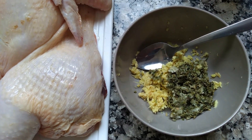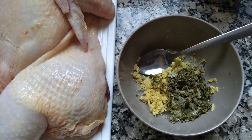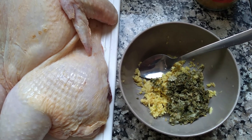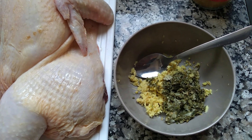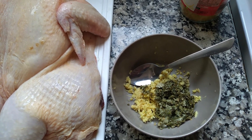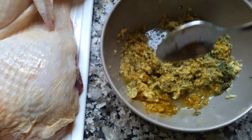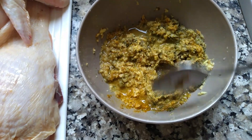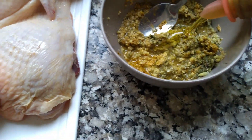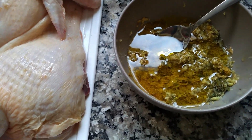Miren amigos, ya maceré todas las hierbitas: el tomillo, el estragón, el orégano, junto con el ajo. Me quedó como una pastita. Ustedes no se imaginan cómo huele eso de delicioso. Es una delicia cómo huele. Ahora voy a aplicar el curry y el aceite de oliva y el vinagre para proceder a macerar el pollo. Aquí ya le puse el curry y ya le puse el vinagre de vino, mientras voy revolviendo todo para aplicar mi aceite de oliva, suficiente para que mi pollo quede bien embebido de toda esta delicia de sabores.